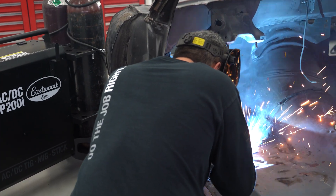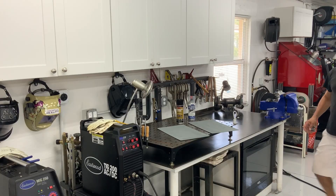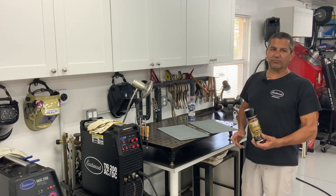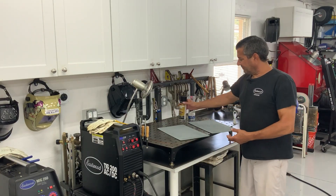I'm going to be doing hundreds, if not more, plug welds on the restoration, so I want to figure out how to do it the right way. I want to talk about why weld-through coatings are problematic to weld through — not from a performance standpoint, just from actually trying to weld through them. If you've used them before, you know what I'm talking about.